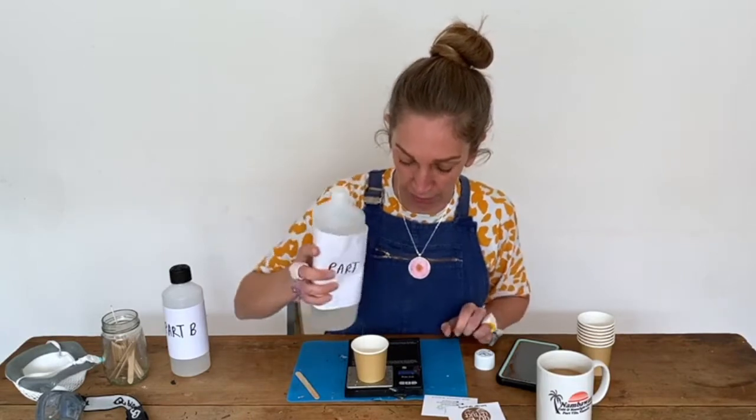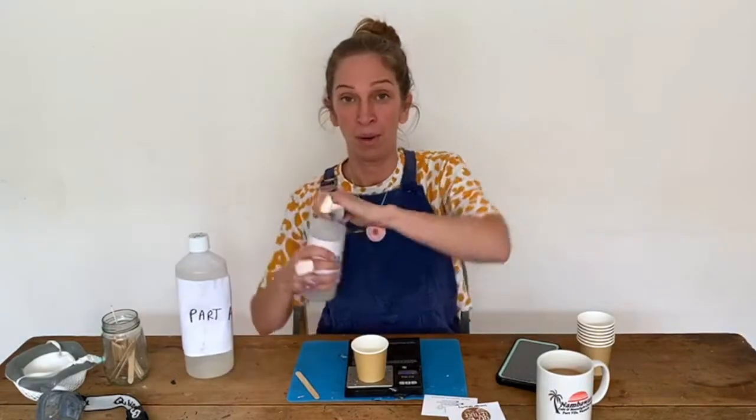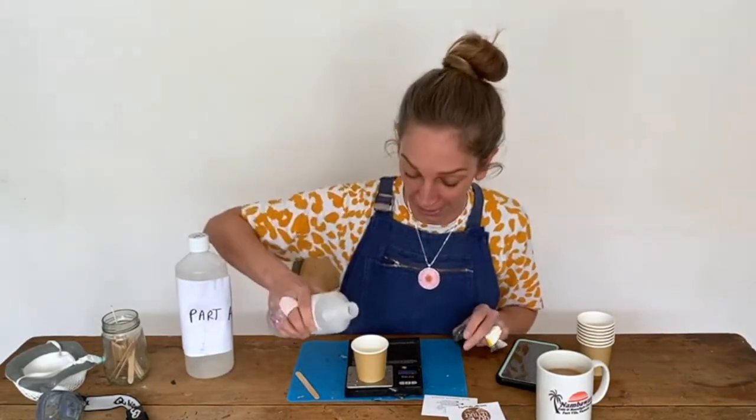I'm just going to put four mils in there today — put your lid back on. Part B, so that means I only need two mils of part B.